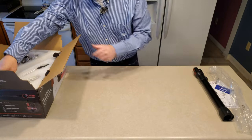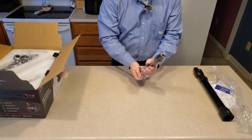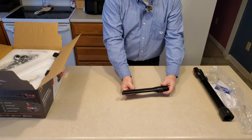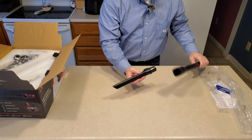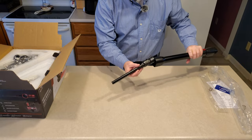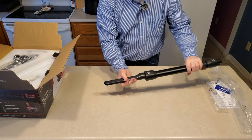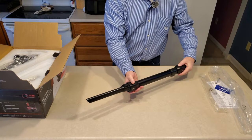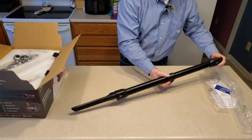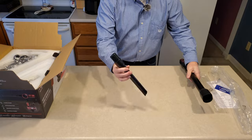Next out of the box, we have this crevice tool. Looks like it has positive clickage, and it should fit in like this. So you can certainly have that if you wanted some additional length. Otherwise, I normally hook the crevice tool directly into the body of the machine.